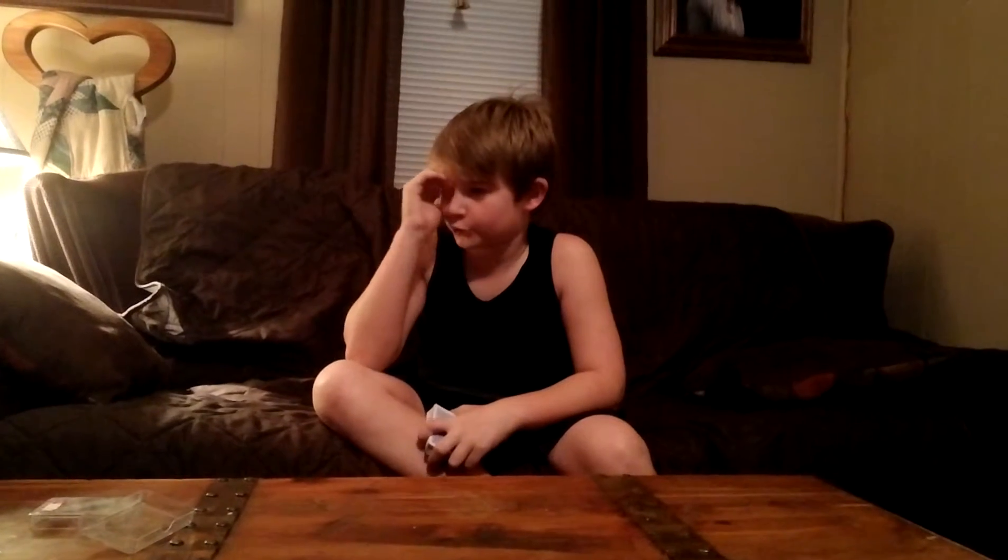Hi guys, it's Riley. I'm back once again, and today I'm going to show you a magic trick. I haven't been on YouTube for a while because I have had school for so long.